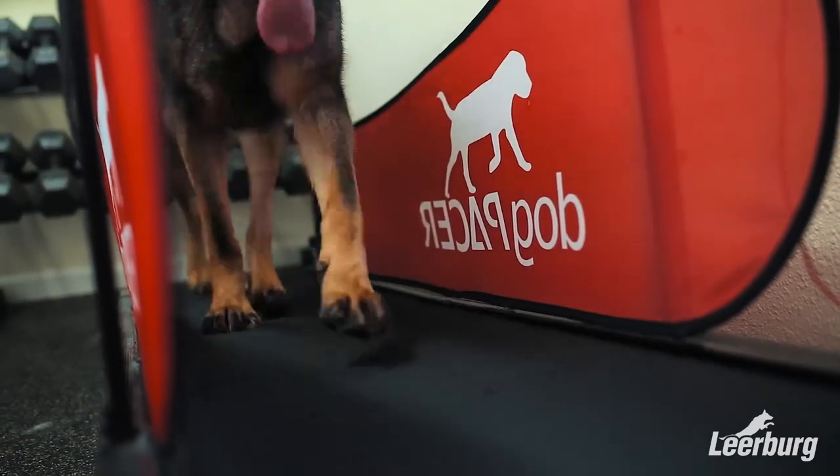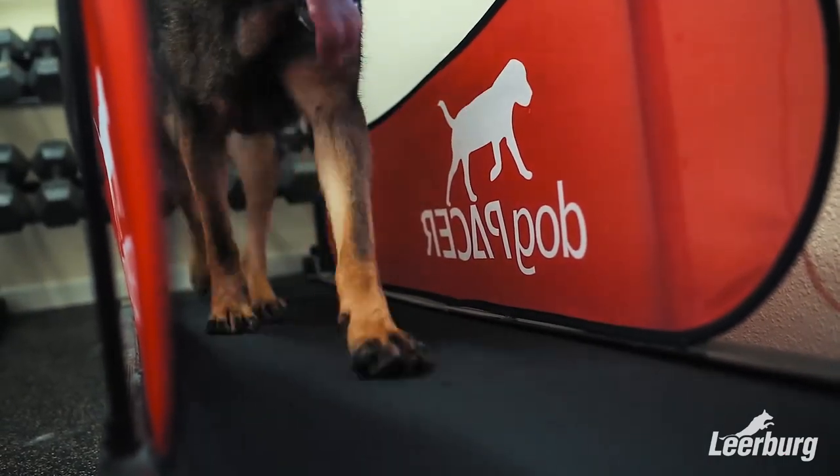We need to make sure that our dogs are still going out, seeing the world, being exercised, playing tug — doing those kinds of things for physical activity and not just sitting on a treadmill. But it is good to help burn some extra calories and some of that excess energy.